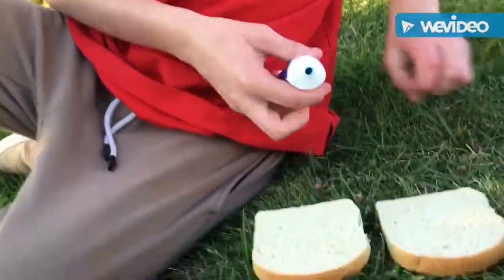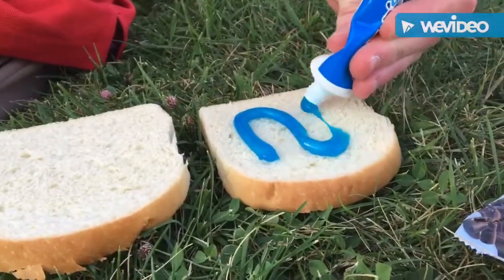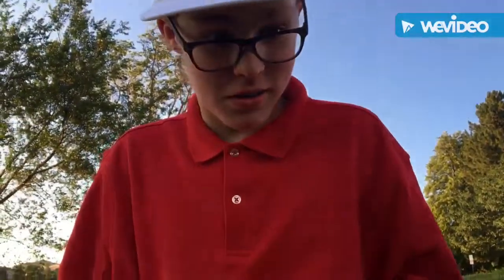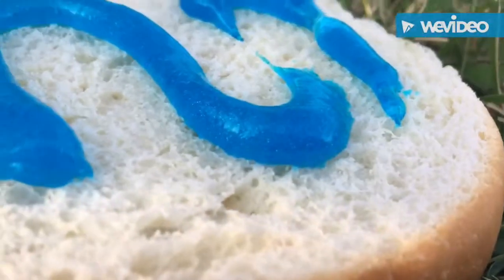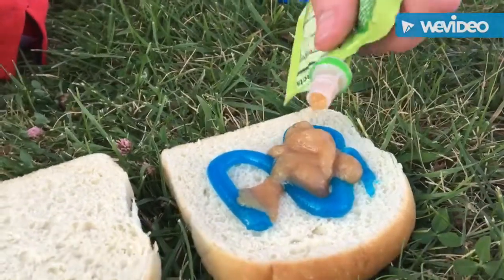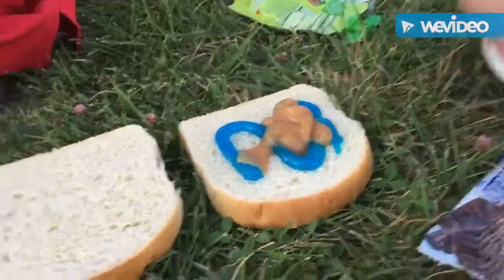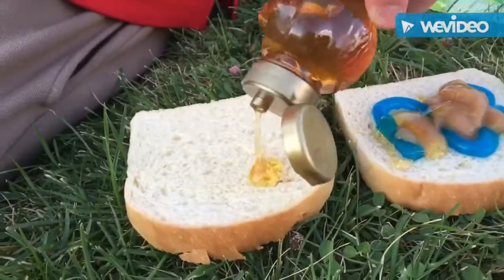Let's start it up, guys. Assembling this sandwich. First, start off with some toothpaste. Oh, my God. That actually low-key looks really good. Let's get some of this super crazy Go-Go Squeeze. Ooh. It's looking hot. Goodness. Honey time. Just a little smiley face. Looks pretty good.